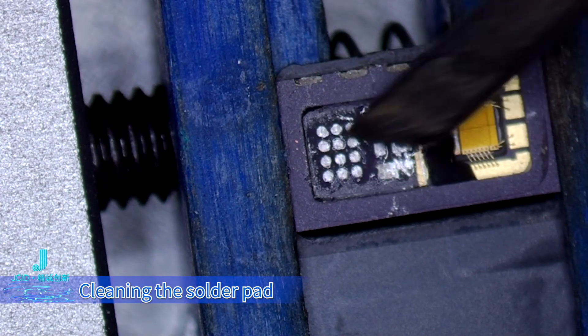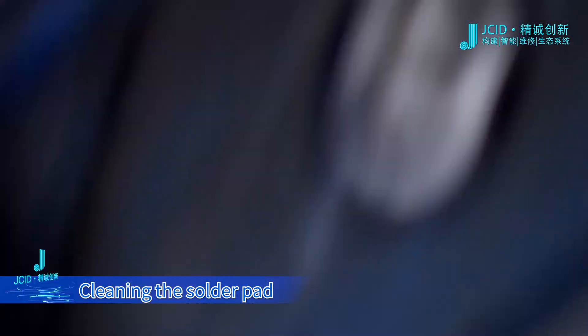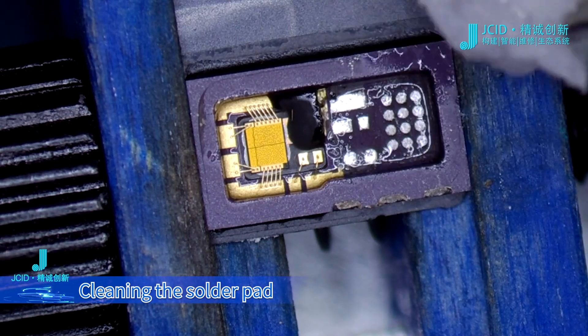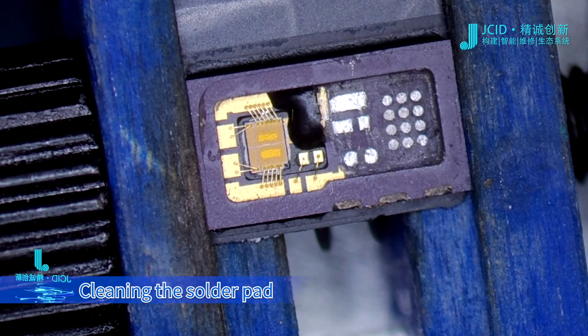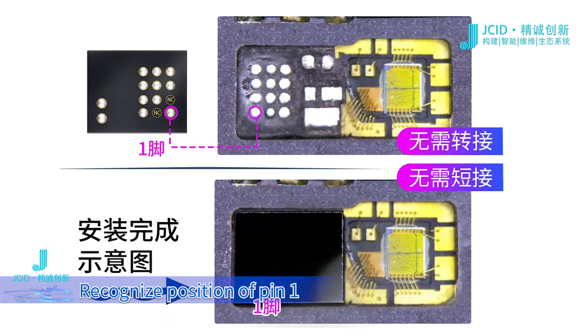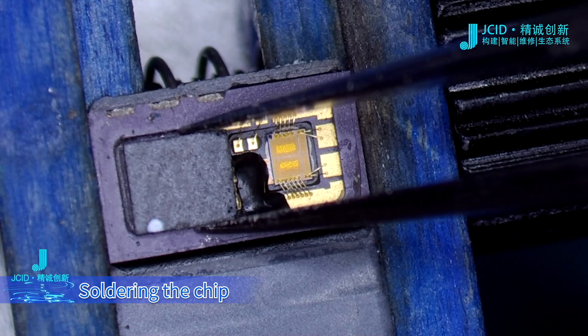Cleaning the solder pad. Recognize position of pin 1. Soldering the chip.